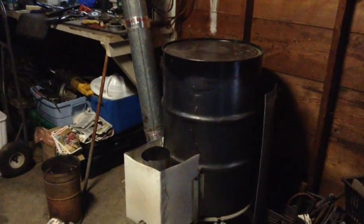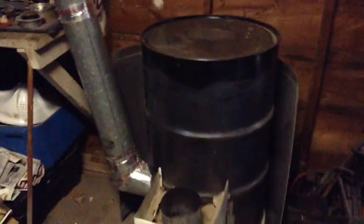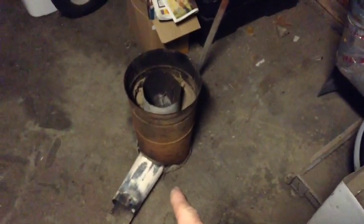This is the rocket stove heater — basically it's the little guy, kind of like on steroids. Here we have a 6-inch burn chamber. This comes down 90s into the center of the barrel. The 6-inch tube comes up 2 inches from the top and it'll draft just the same as the little guy.